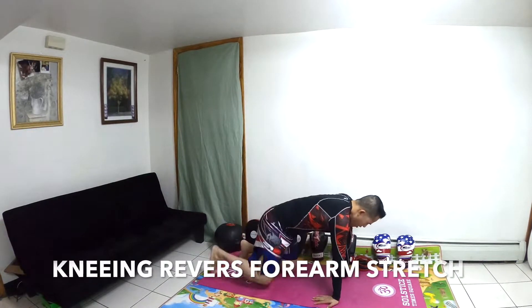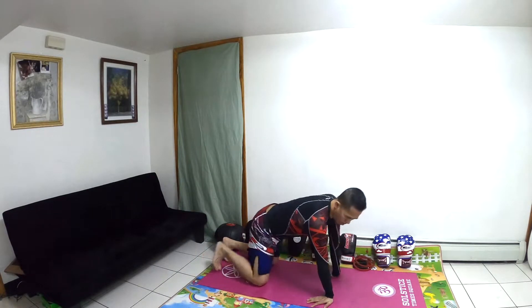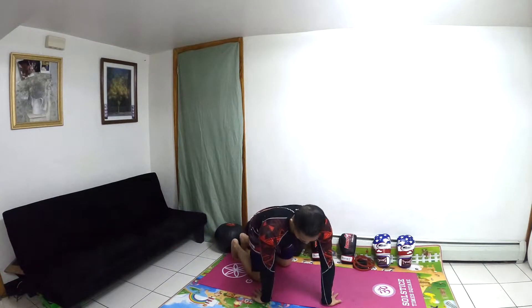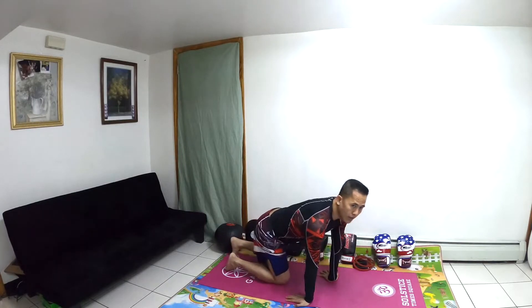The next exercise is called the Neural Reverse Forearm Stretch. You have to do 10 minutes. Breathe in, breathe out. This shows how it's supposed to be done correctly.